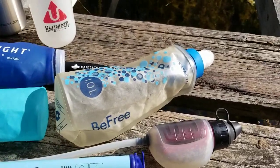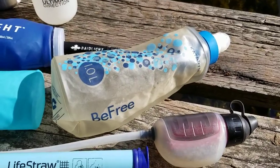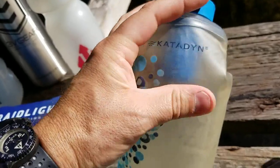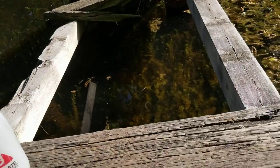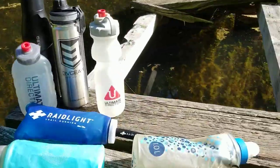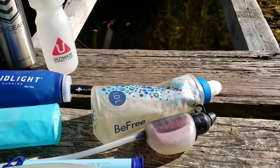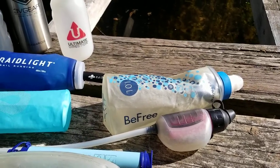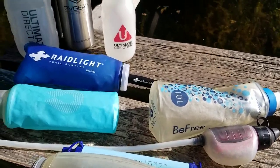Moving on to flexible bottles — Katadyn BeFree also make a 20 and 30 ounce bottle. The reason I particularly like these is they have a built-in filter, just visible at the top inside, so you can fill up from anywhere. For example, here at this little pond, or from a flowing water stream, and it will automatically take out all the bacteria, so you can literally drink straight from the bottle. I'll come back to some other water purification options towards the end of the video.